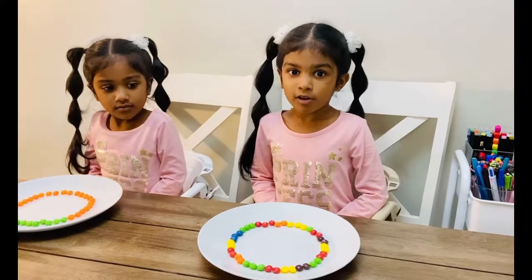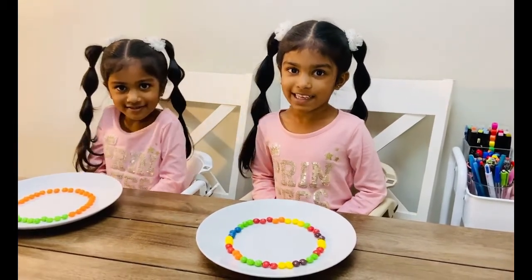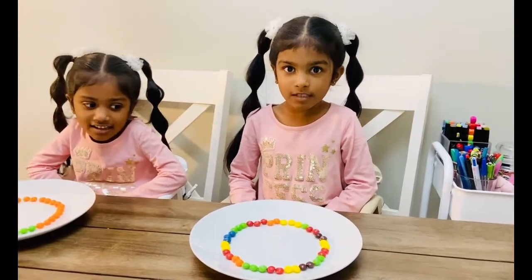That looks like a work of art. Now we are going to put warm water on my beautiful necklace. Look at this! Ask an adult for help!